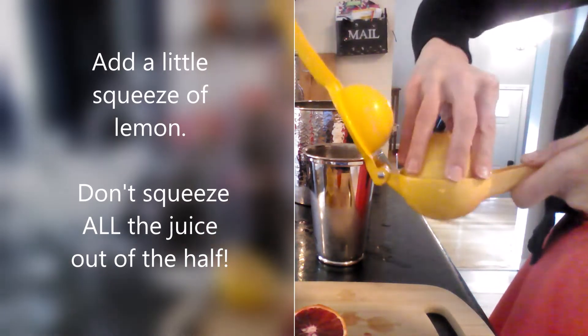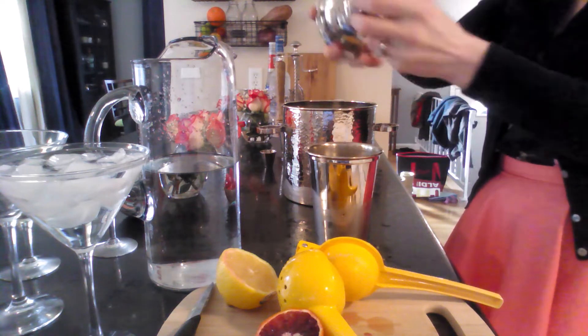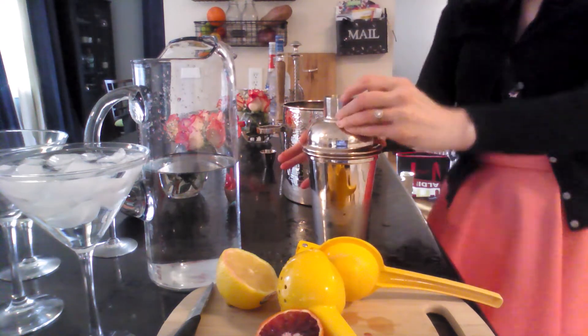Just to finish it off, I'm going to put a little squeeze of lemon. I did not squeeze that whole half in — just a little bit — so don't get carried away because lemon gets overpowering quickly.